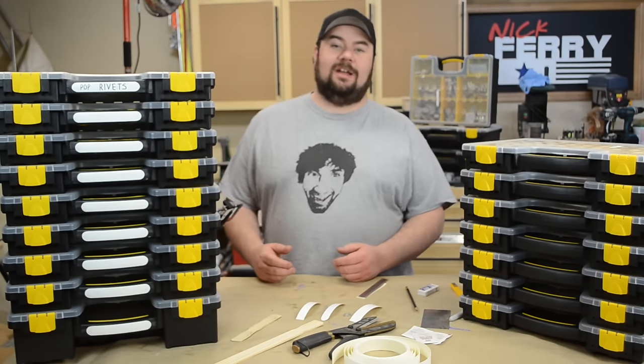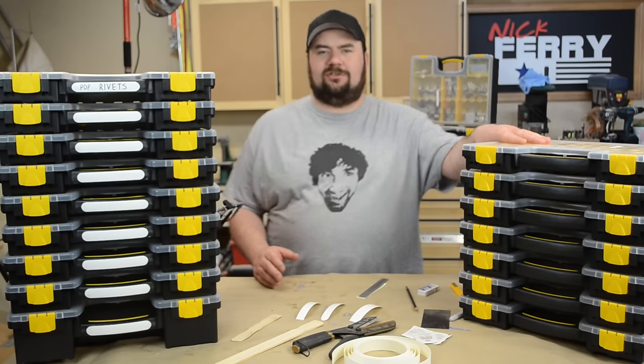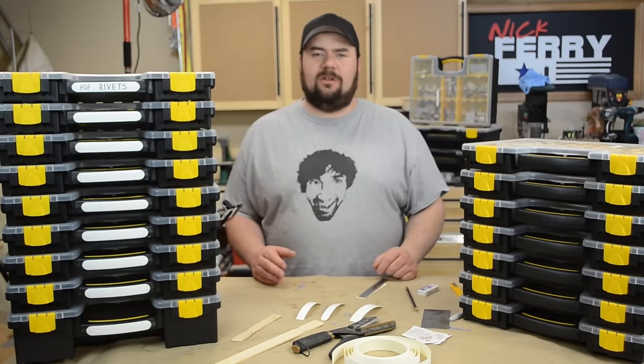Hey guys, welcome back, my name is Nick. I wanted to share a cool little thing I had going on. My next project is these storage containers for hardware and all sorts of other stuff.